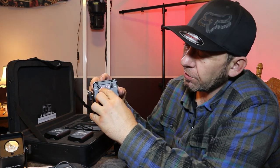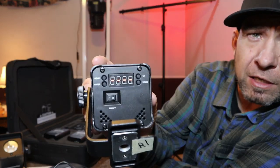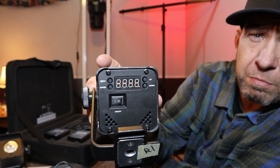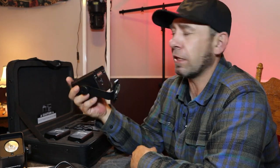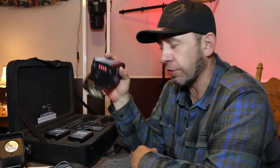The battery meter shows four bars for full power, three bars for 75%, two bars for 50%, and so on. They have the standard DMX controls: menu, enter, up, and down — pretty typical and easy to figure out, especially with a quick read of the owner's manual. There are a few things I've seen people ask about on other videos that weren't answered, and I'll cover those.